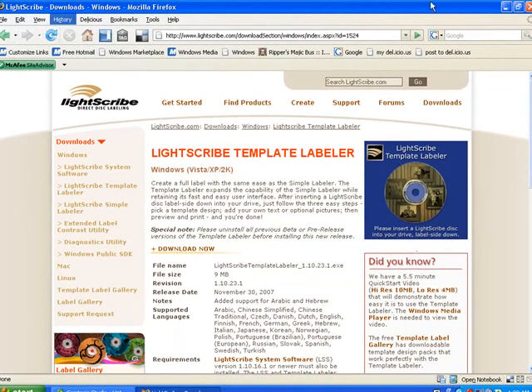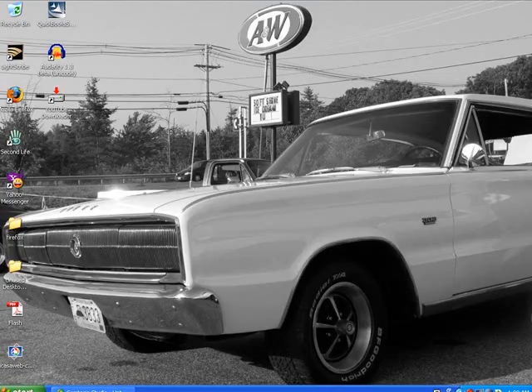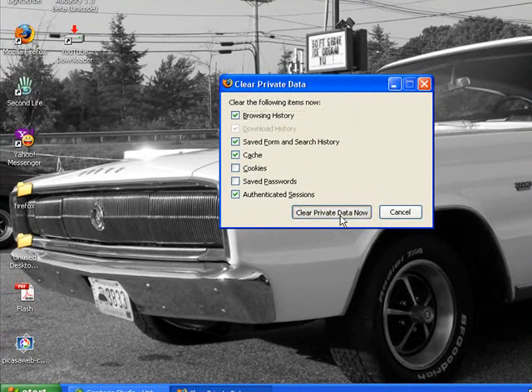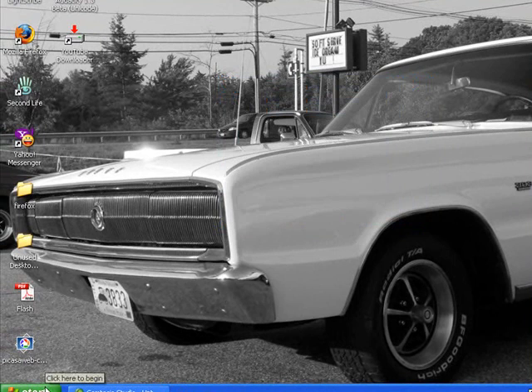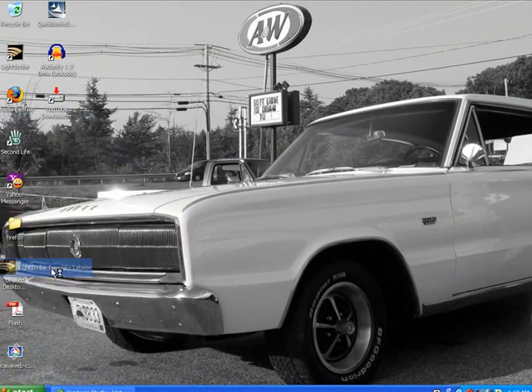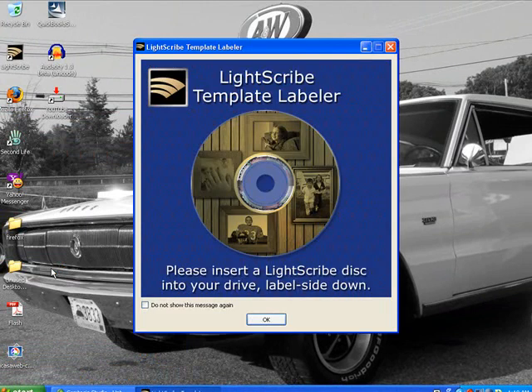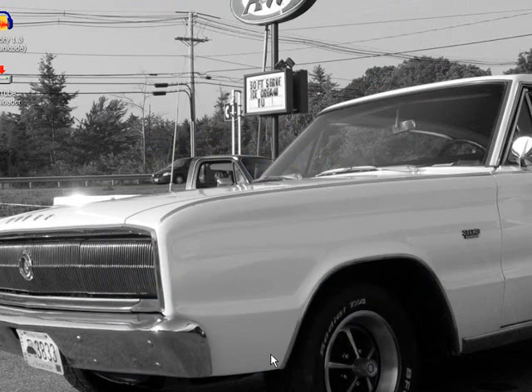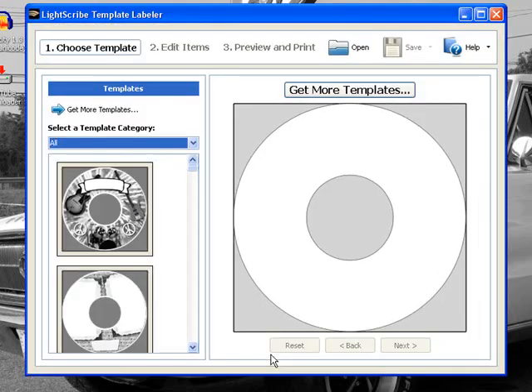I'll close out of here and open the LightScribe template labeler. Click OK. When you're doing your label, you put the CD upside down, label side down. You can put your data, pictures, or music or whatever you want on your CD before or after you do the label — it really doesn't matter. I usually do it concurrently, but that's up to you.